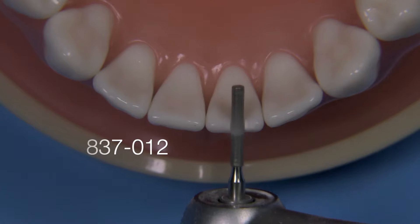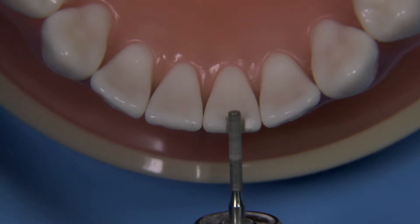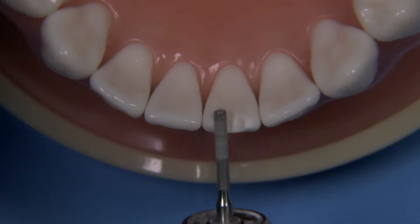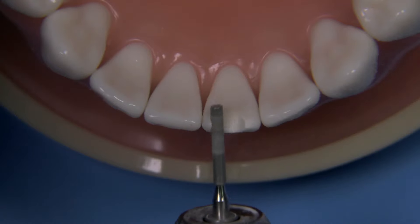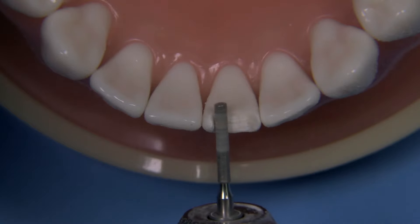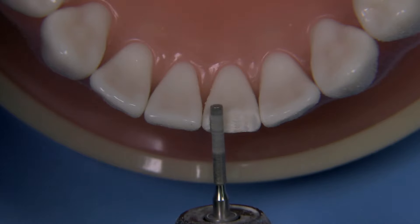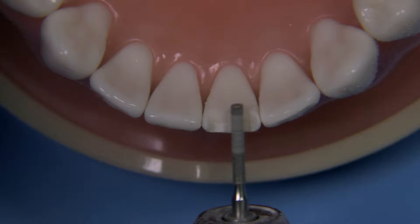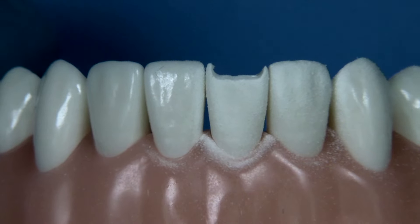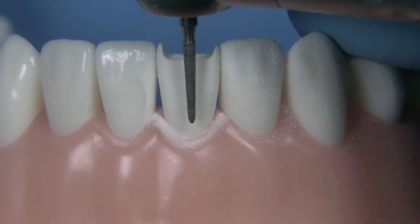This is an 837-012. Now this burr is cylindrical and it's also 100-micron grit diamond, so it works pretty efficiently. We're going to be reducing today just a little bit more than the diameter of this burr, which is 1.2mm — we're going to go all the way to 1.5mm. Now if you needed additional incisal translucency, perhaps a patient required that kind of translucency, we would want to reduce perhaps even as much as two millimeters.